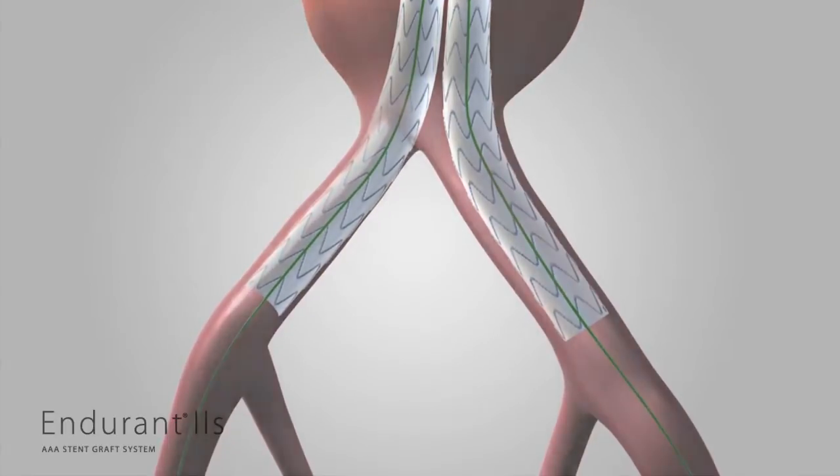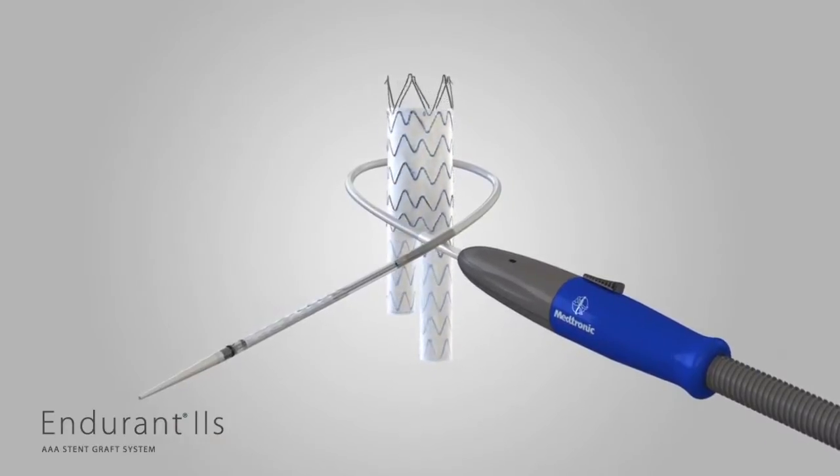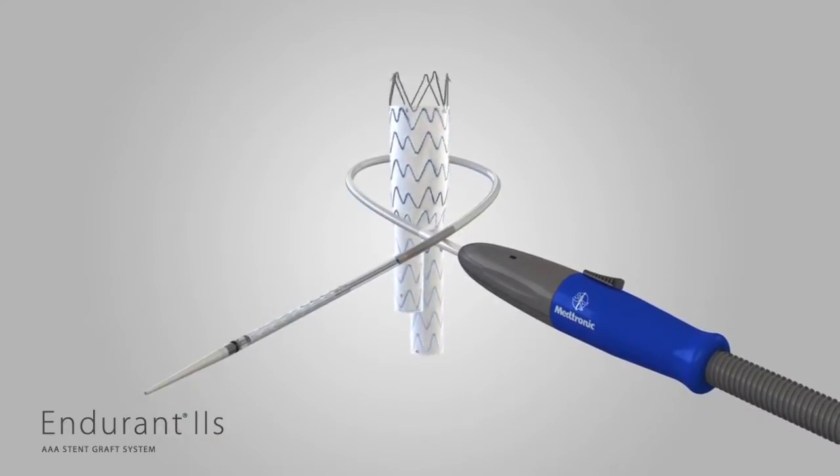If other stent graft components are needed to complete the procedure, please follow the deployment steps as used with Endurant 2 and outlined in the IFU.